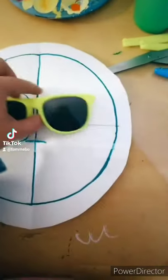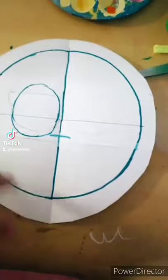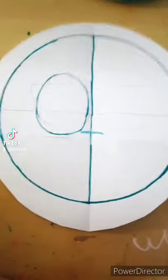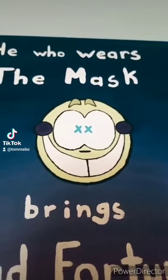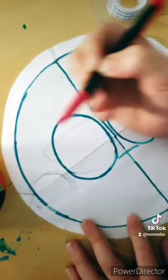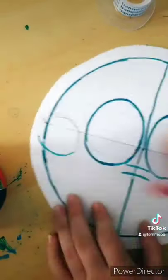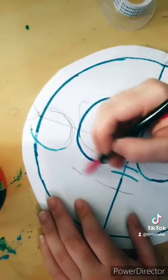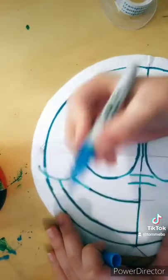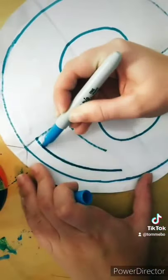I have sunglasses that I'm hopefully going to attach the mask to, so I just traced those out and then figured out how big my head is and then made a circle, because my mask is going to be circular and symmetrical. That's the mask design I'm going to be doing.